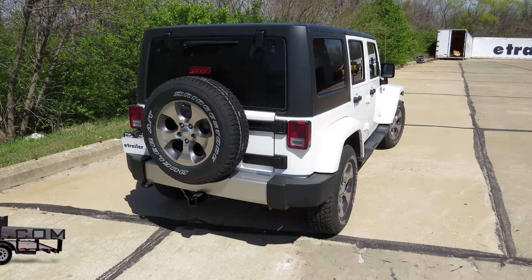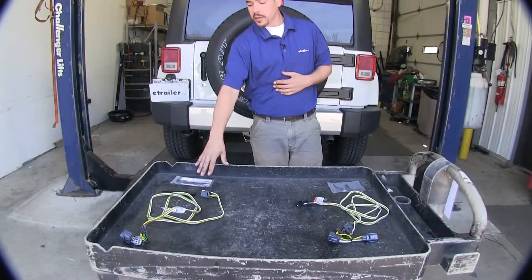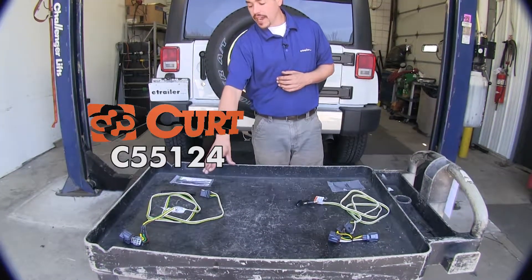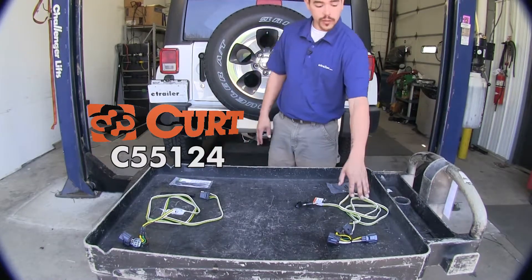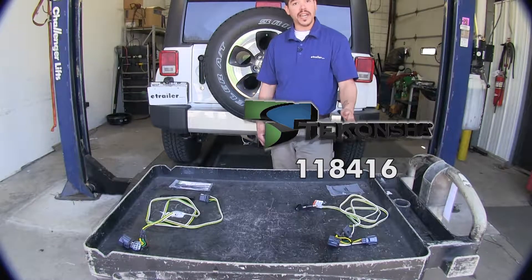Today we're going to be taking a look at the best wiring options for your 2017 Jeep Wrangler Unlimited. Here we have the Curt, part number C55124, and over here we have the Ticoncha, which is going to be part number 118416.